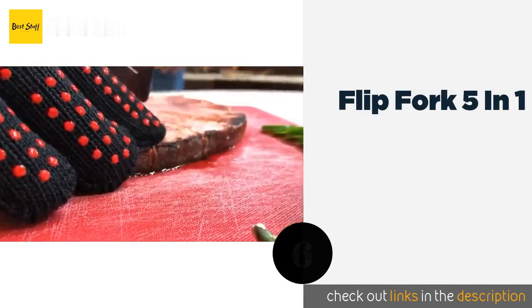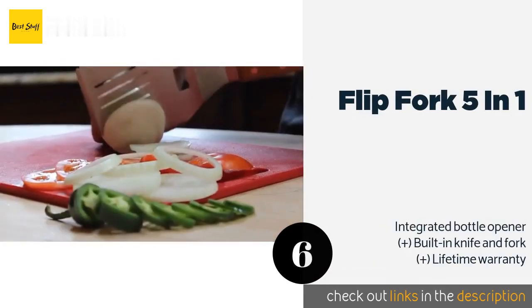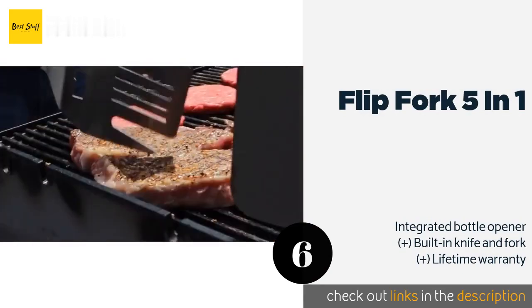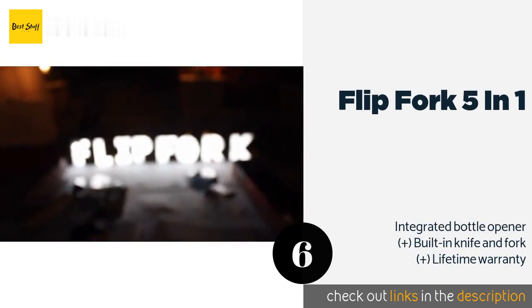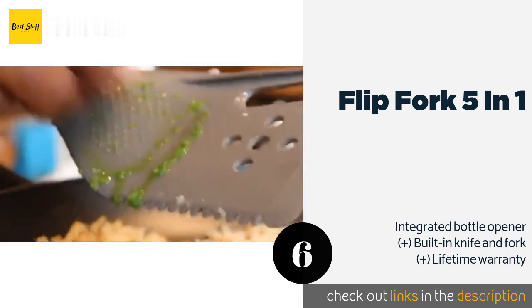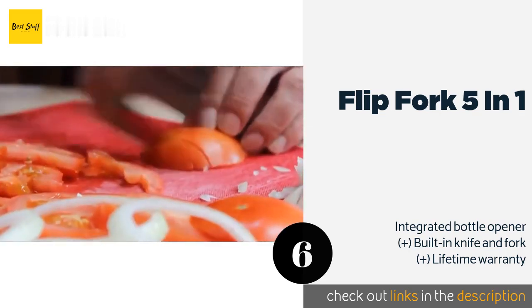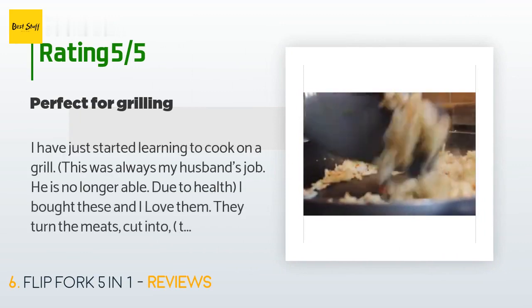The next product is the Flip Fork Five in One. Barbecue lovers will appreciate this versatile tool for its clever construction, which can turn, cut, skewer, and tenderize steaks, burgers, and more. Its generously sized stainless steel head can withstand 1,000 degrees Fahrenheit and does not rust easily. The price is around $19. There are 188 reviews with an average rating of 3.9 stars.